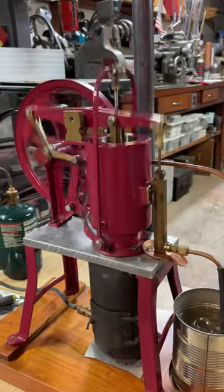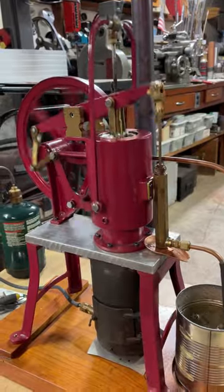Absolutely quiet. Not a sound, except for the water flowing through the pump.